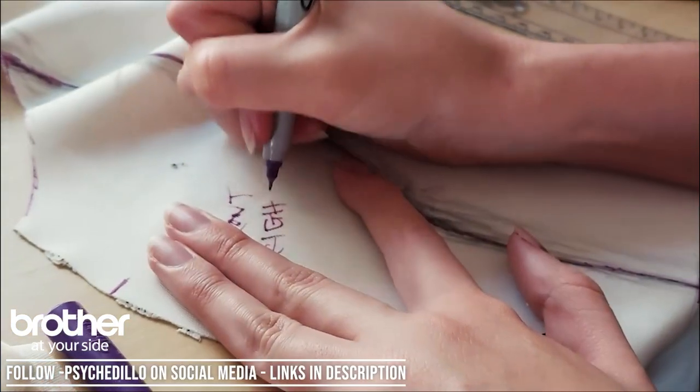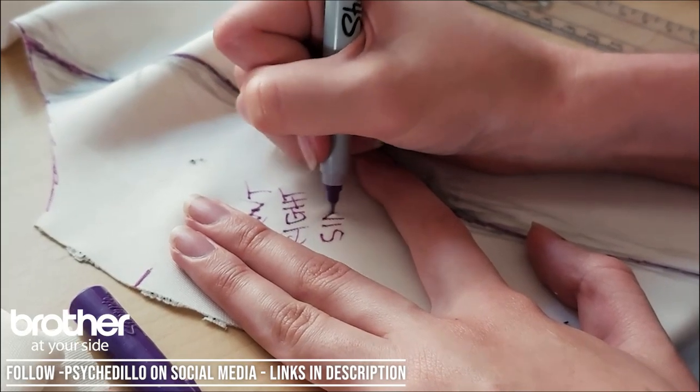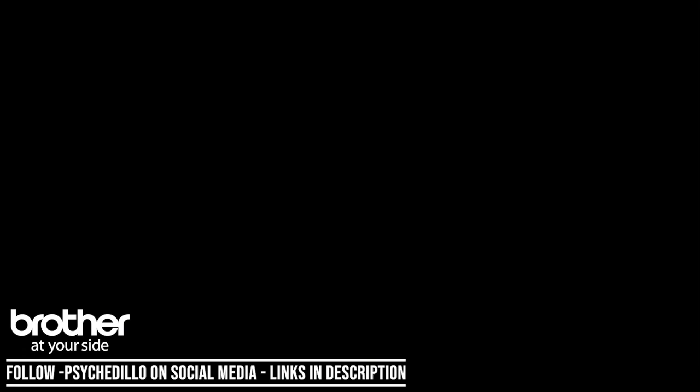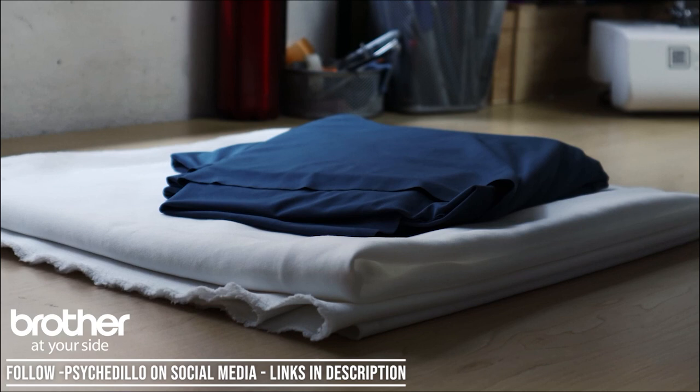Be sure to add a reference or title to all of your pattern pieces so that once everything is cut out, you'll know exactly what needs to go where and how to place them. What you're going to need for this project is both blue and white material. Because this is a bodysuit, I highly recommend getting material with a bit of stretch — either two-way or three-way stretch depending on what you're comfortable with — and this should work perfectly.